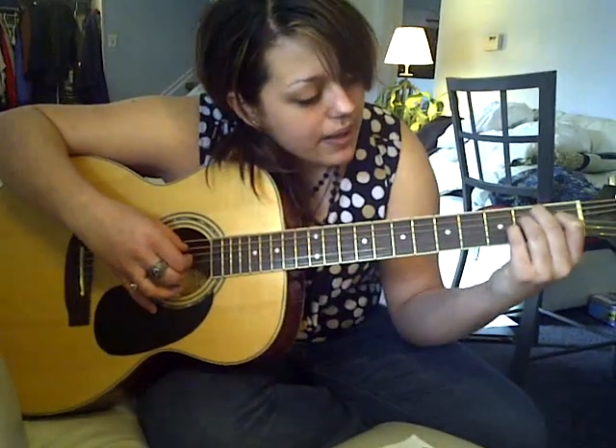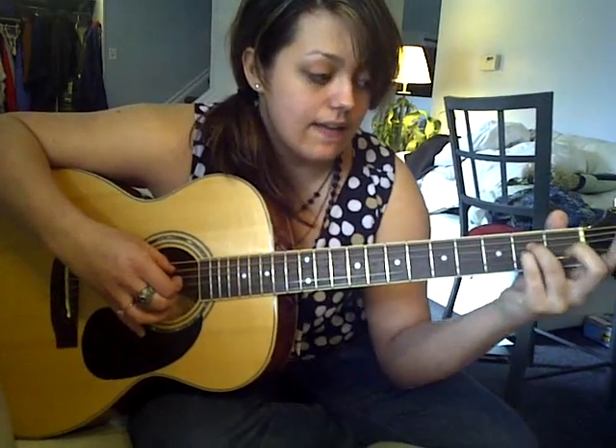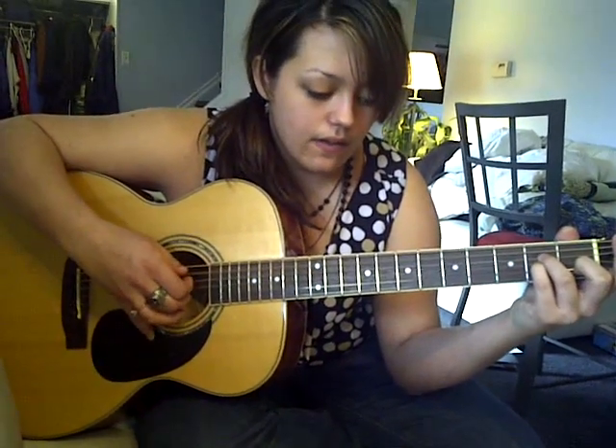To the B, I just set down my pinky and then slide down like that. To the A. And then just one E and one B. And that just keeps repeating all the way to the chorus.